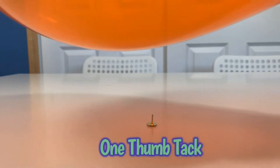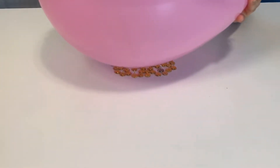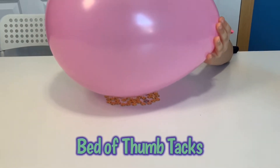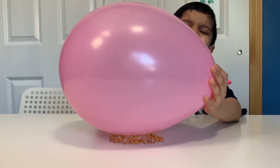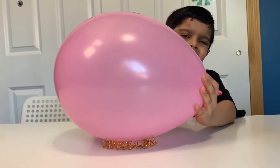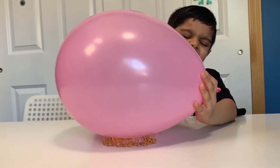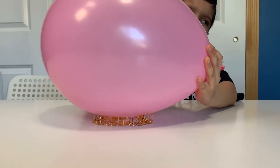One thumb tack can pop a balloon with a little force. But the bed of nails does not! Because the force is spread out among all of the nails, so the pressure applied by any individual thumbtack is not sufficient to pop the balloon.